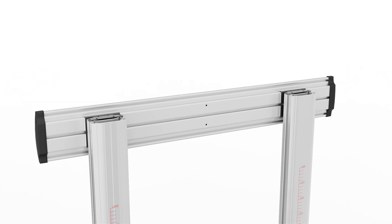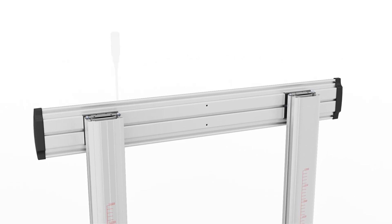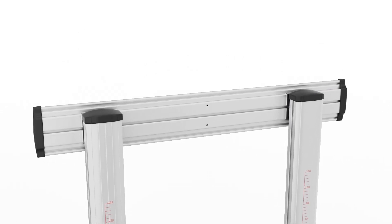Place the universal plate atop the left and right columns and insert four M6 x 14mm screws and tighten with a Phillips screwdriver. Attach the top cover over each column.